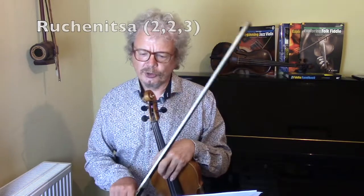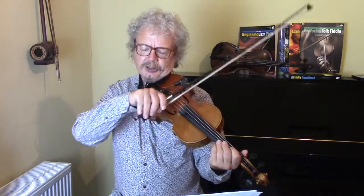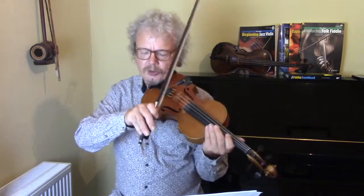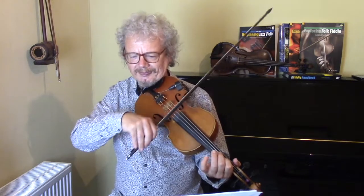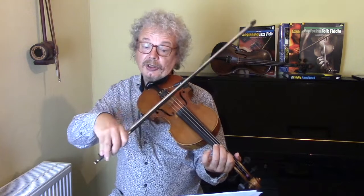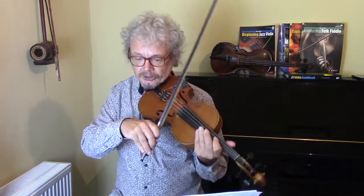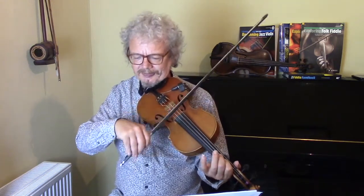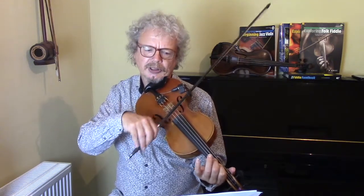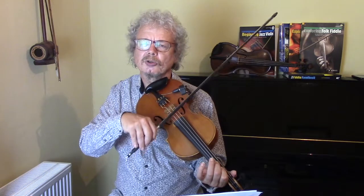The first thing we're going to do is just get used to that rhythm: 1-2-3, 1-2, 1-2. I'm doing a down bow and two ups, and I'm accenting the first of the three and the first of each two. 1-2-3-4-5-6-7, or 1-2-3, 1-2, 1-2.